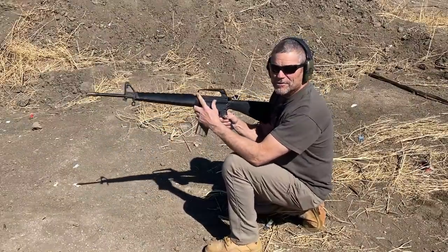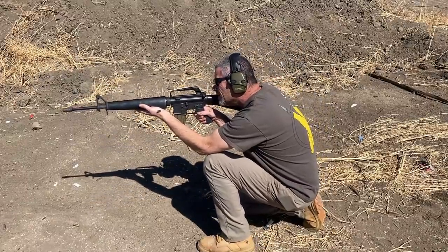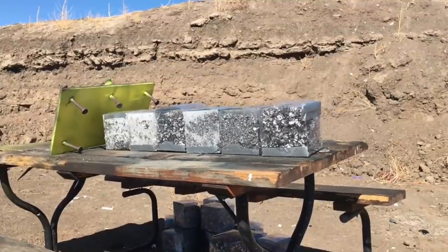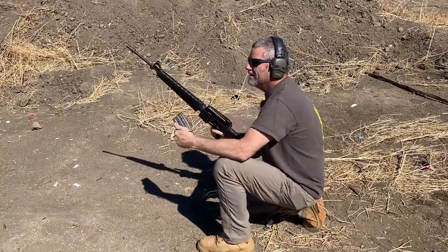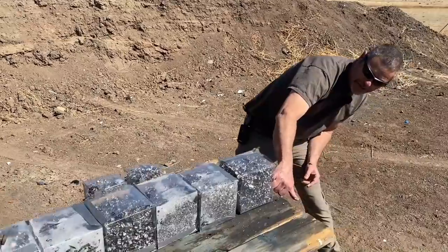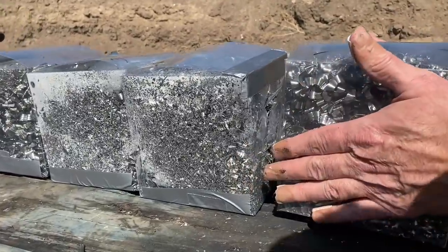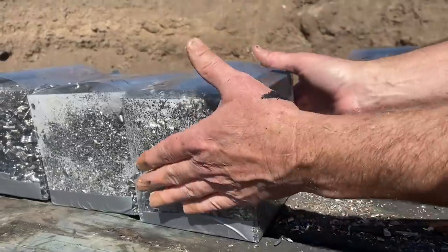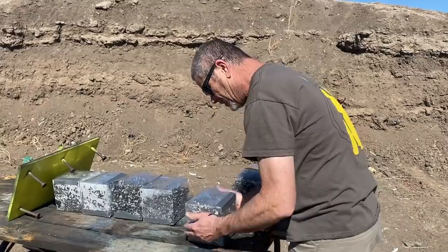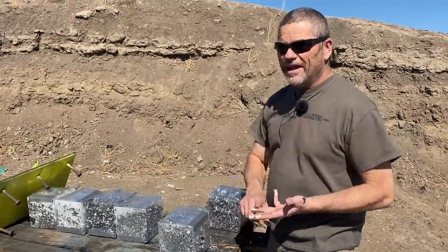I'm going to try the .223 here — I've always wanted to shoot this one, I haven't actually shot this rifle yet, so this will be a lot of fun. Clear. These did go through two — I hit a little higher than Justin did. So it went through one, these are fresh ones — and two. It did not go through, did not deflect out of the sides or anything. So far, two of these boxes has stopped .22, 9mm, and .223, all stopping in the second box.